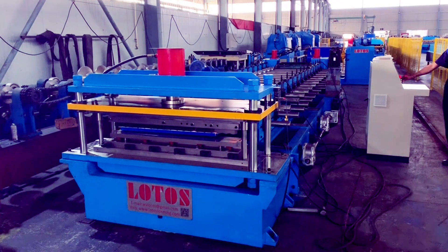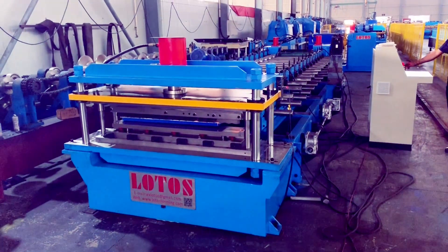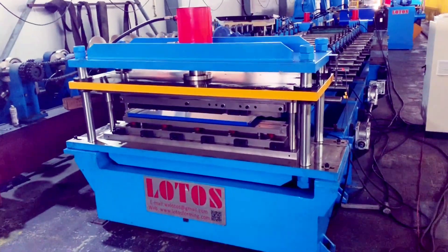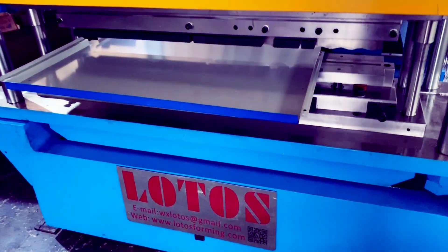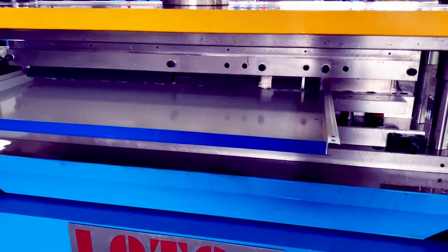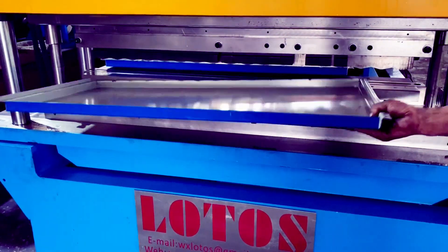Hello. We have one box board sheet and that is applied to the outside wall, external wall. Inside we will put the lock wall to fill up the wall. Here is the panel. This is the finished product. And we will put the lock wall inside and build up the wall.